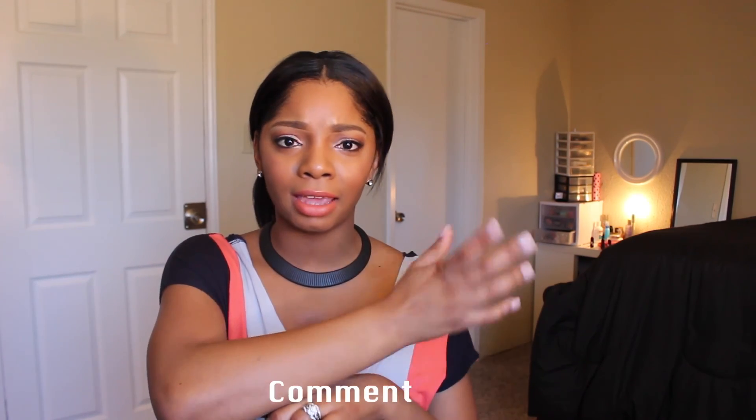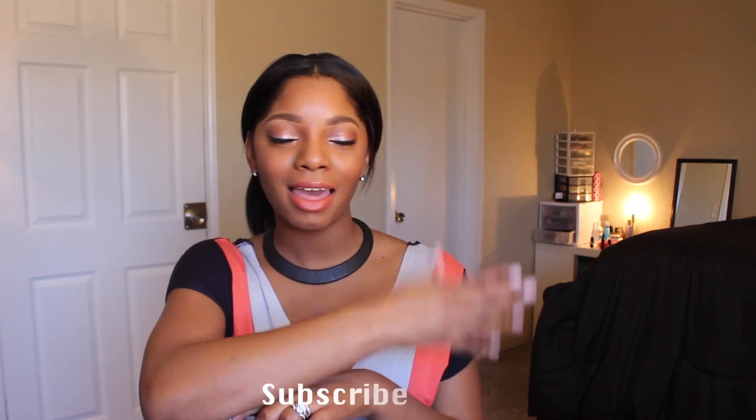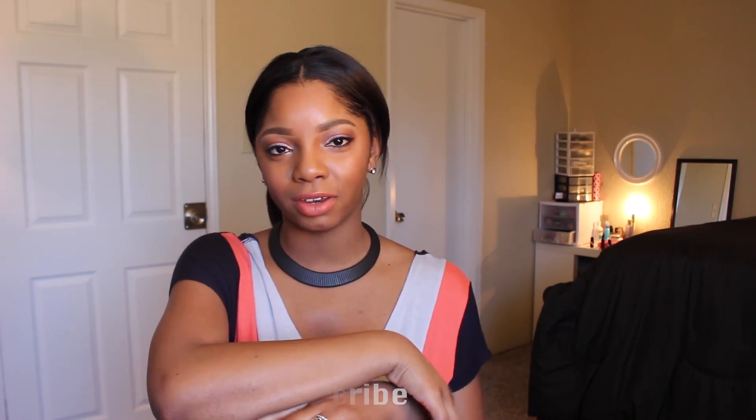If you guys like this video, thumbs me up. If you have any questions about the straightening brush, put them in the comment box. And do not forget to subscribe. Thank you for watching and have a great day.